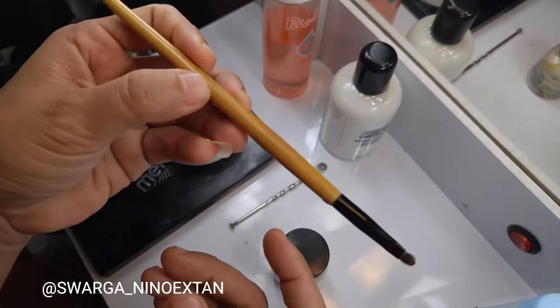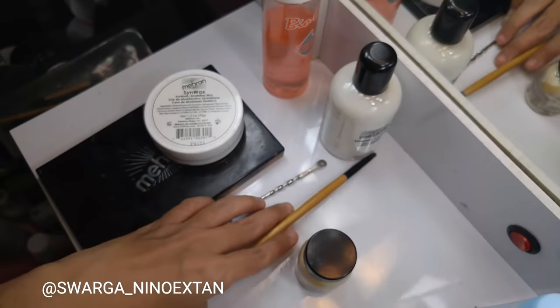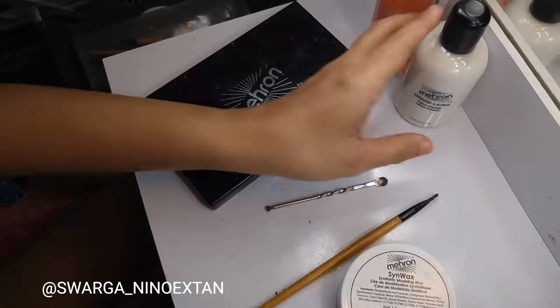For the first step, I use Mehron Liquid Latex. I put a little amount onto my hand and blend it.